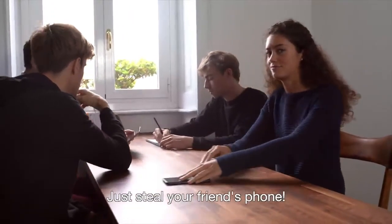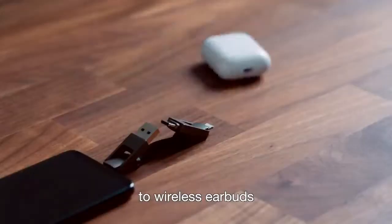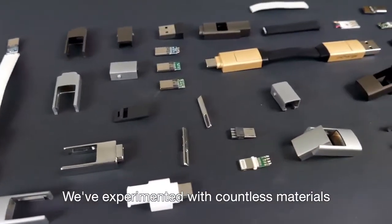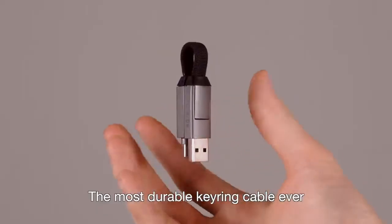steal your friend's phone. inCharge 6 supports power transfer from one phone to another, to wireless earbuds, or any other device. We've experimented with countless materials in order to make inCharge 6 the most durable keyring cable ever.